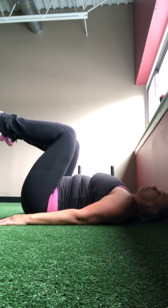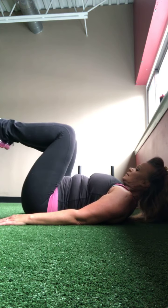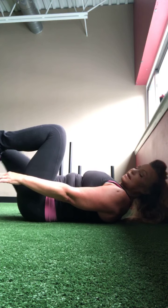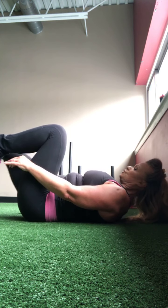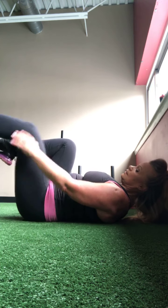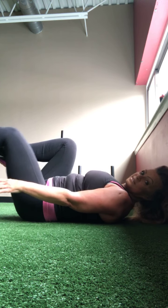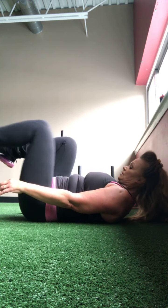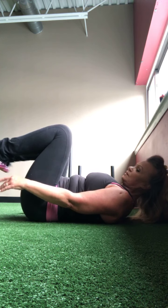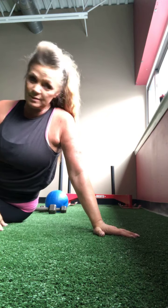Bring those knees up, hands beside the hips. Now let's just press them out. One — keep the back down — two, three, four, five — you can always lift your head, you can even lift those arms — six, seven, eight, nine, ten, eleven — twelve more to go — twelve, eleven, ten, nine, eight, seven, six, five — don't rush — four, three, two, and one more. Good.